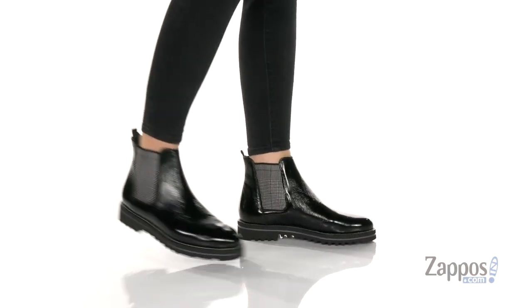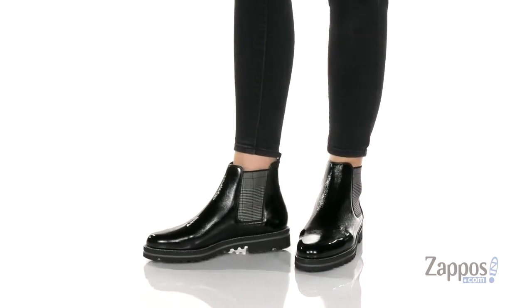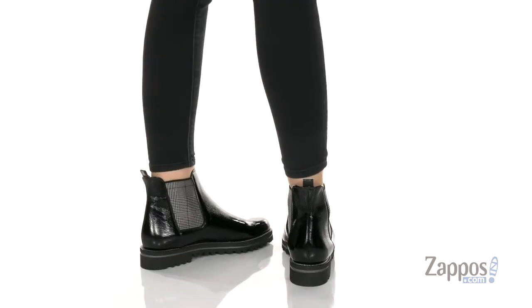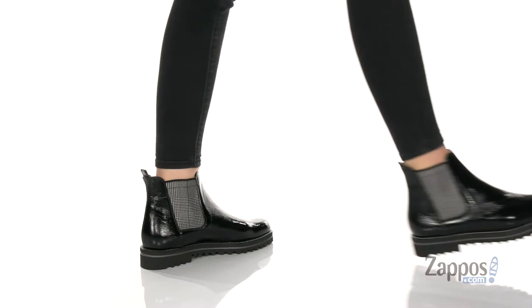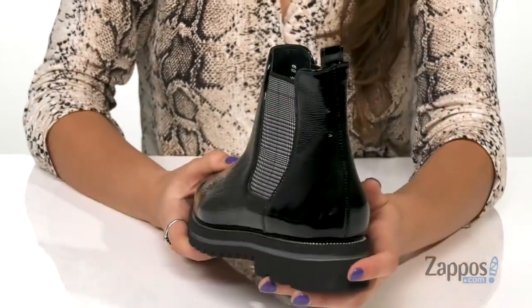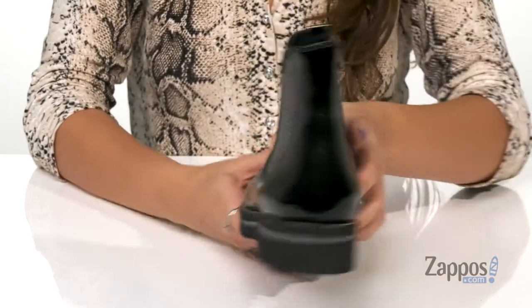What's up, everybody? I'm Abigail from Zappos.com and this is the Balboa Boot by Paul Green. These chic Chelsea style boots are crafted with a leather upper that's nice and shiny, and the goring panels have this really cute plaid print on them. They're easy to slip on and off as they have a back pull tab.